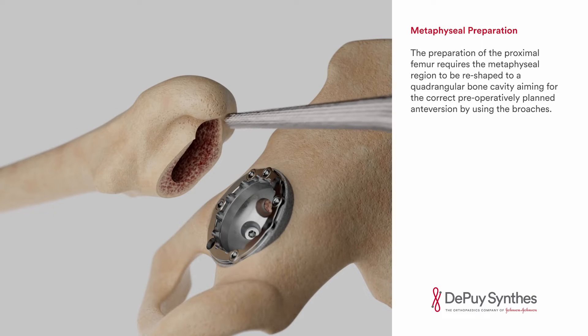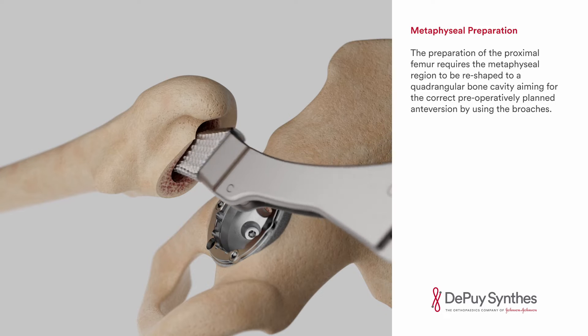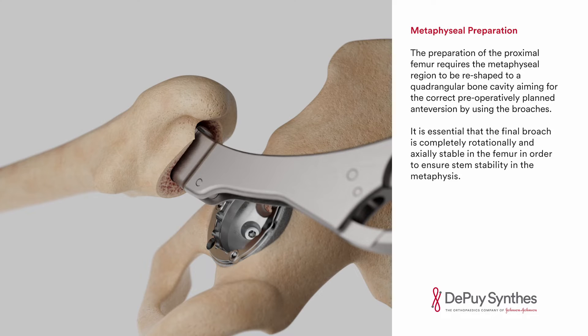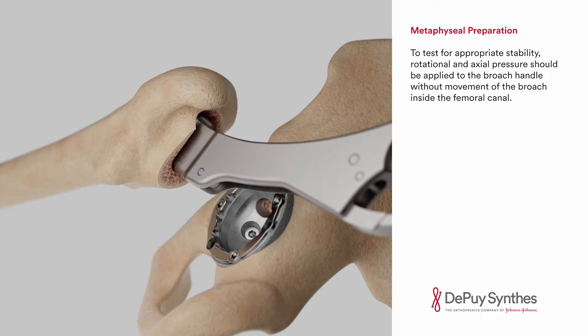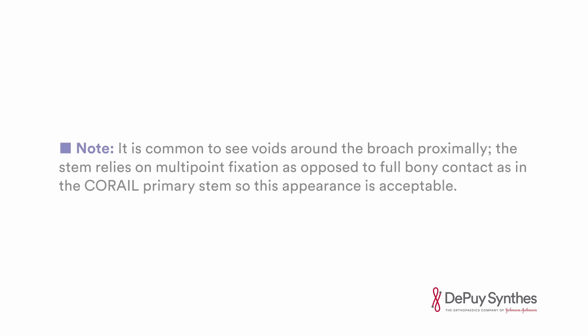The preparation of the proximal femur requires the metaphyseal region to be reshaped to a quadrangular bone cavity, aiming for the correct preoperatively planned anteversion by using the broaches. It is essential that the final broach is completely rotationally and axially stable in the femur in order to ensure stem stability in the metaphysis. To test for appropriate stability, rotational and axial pressure should be applied to the broach handle without movement of the broach inside the femoral canal. Distal stem stability alone is not sufficient. Note that it is common to see voids around the broach proximally; the stem relies on multipoint fixation as opposed to full bony contact, as in the Karai Primus stem, so this appearance is acceptable.